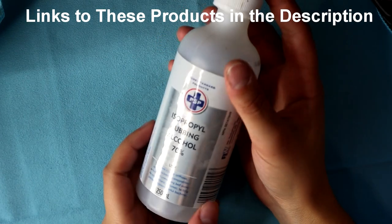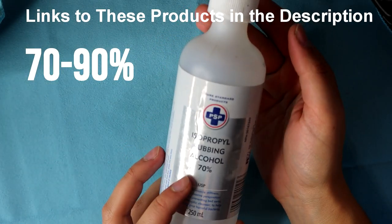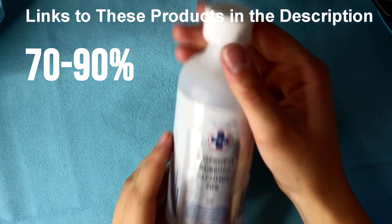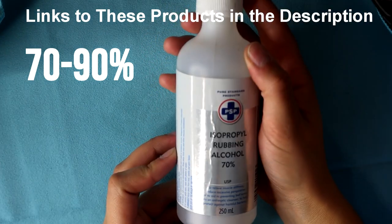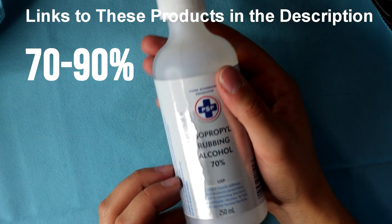One of my favorite tools to use is isopropyl rubbing alcohol. This is the primary fluid that I use to clean my airbrush thoroughly. It takes paint off immediately, eliminates clogs, and it really disintegrates paint. It works really well for doing that deep clean on your airbrush.